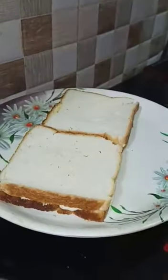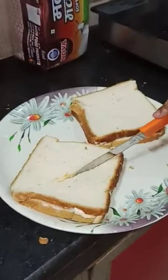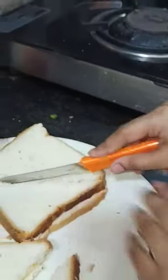Now your sandwich is ready. I am going to cut it into two parts. You can see that your sandwich is ready — another piece!